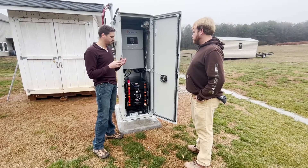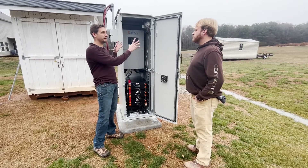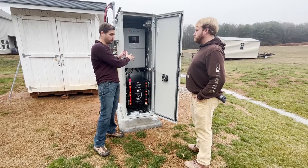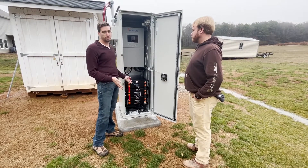The approach is solar first, with grid or generator second. It's about saving the power that you use during the day in your battery storage so you can use it at night or sell it back.